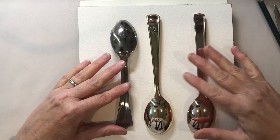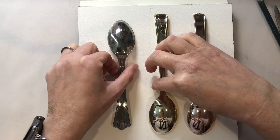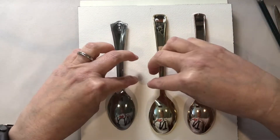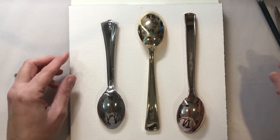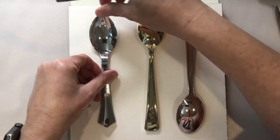First let's look at composition. We could put all of the spoons facing one direction, or maybe we want to go ahead and put them in different directions. So let's take the middle one and face it up. Next we'll take our pencil and we'll go ahead and trace around the spoon.